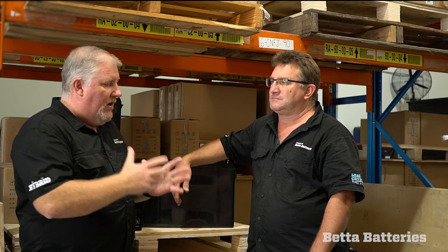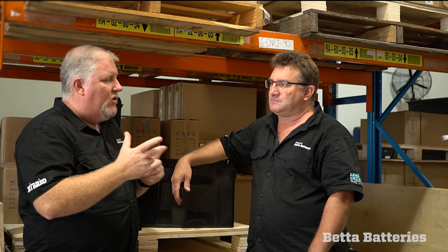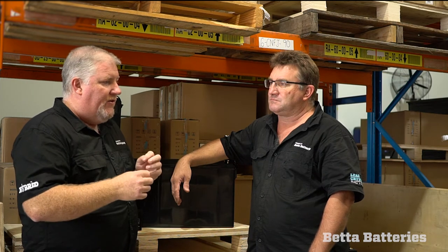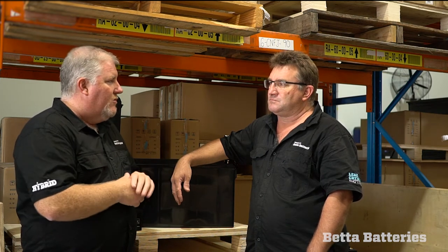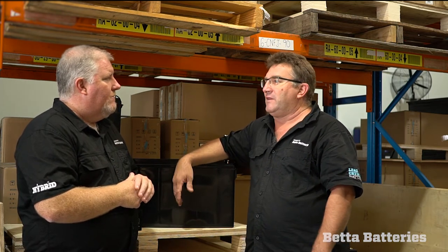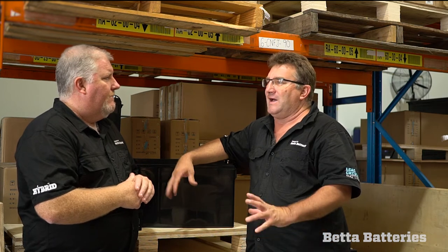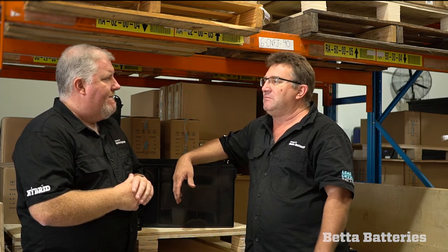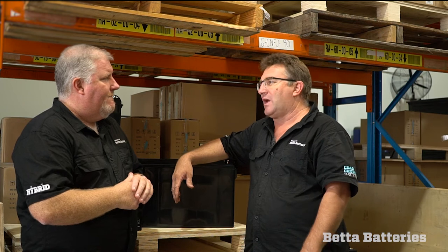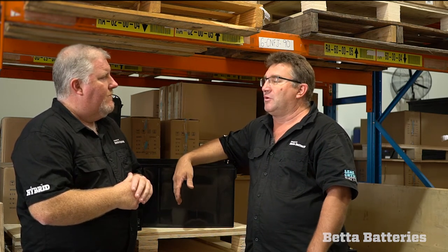With that extra solar and that charger, it should be really well set up. Steve, how do you know when your batteries are flat — have you got a battery monitoring system? Yeah, we run an Enerdrive elite monitoring system in the van so we can see what's going on all the time. The solar's also got a display, so it tells me what's coming in, what's going out, amp hours — everything I need to know. I just keep tabs on that.